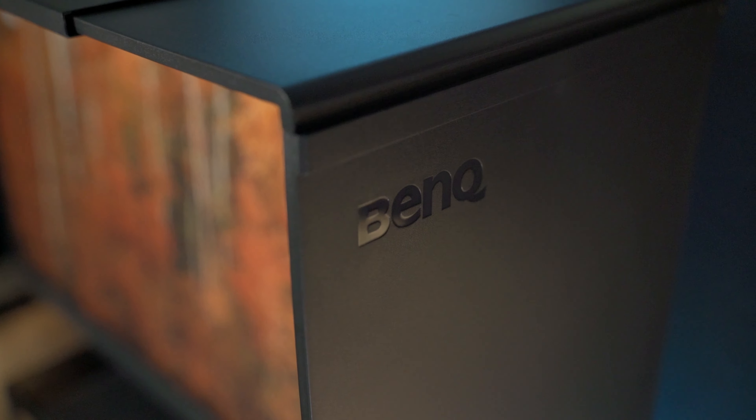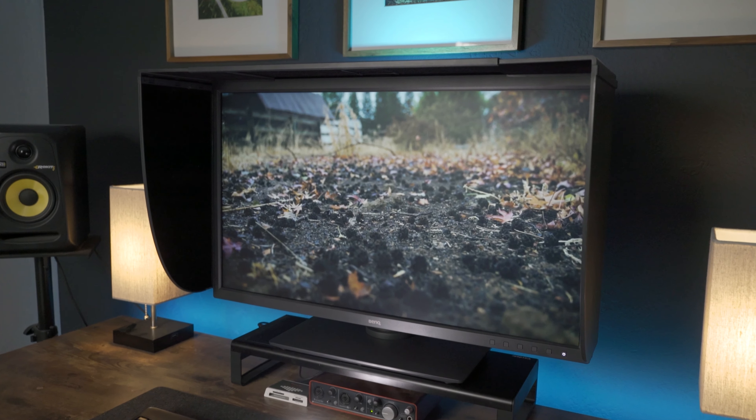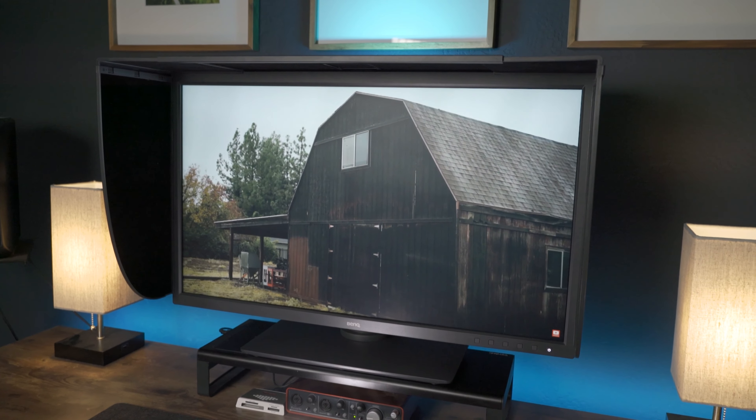If you really want to eliminate glare completely, it also comes with a monitor hood which I have installed right now. It's really high quality plastic and has a velvety material inside to keep light from bouncing around, and it can be assembled in both landscape and portrait orientations. The light in my office is pretty controlled so I usually don't have this installed, but if you're working in a shared office or a room with a lot of windows this thing will be a lifesaver.